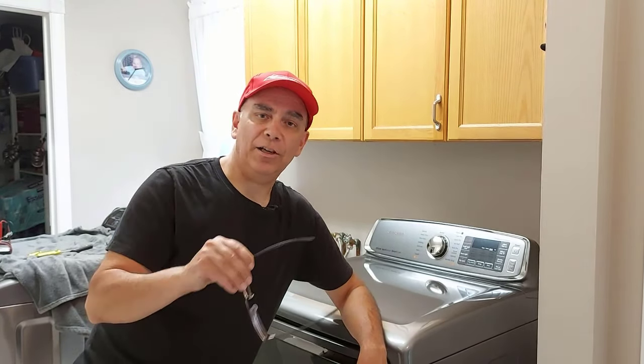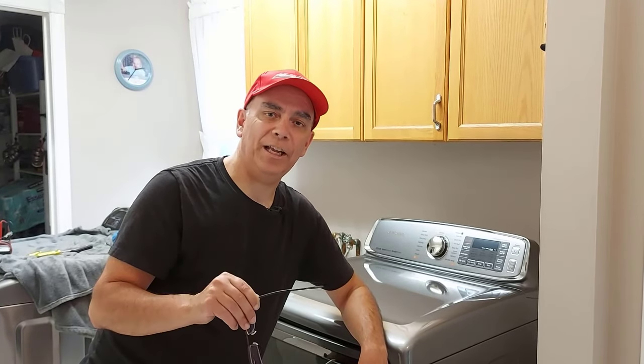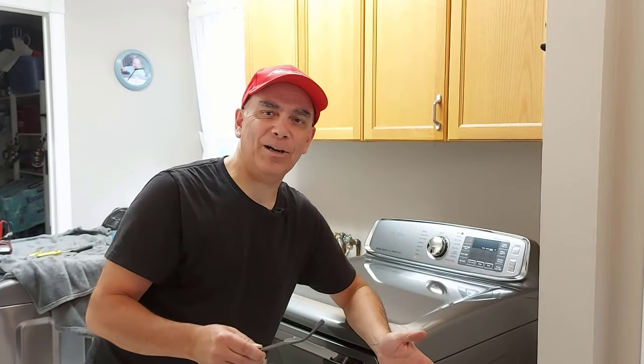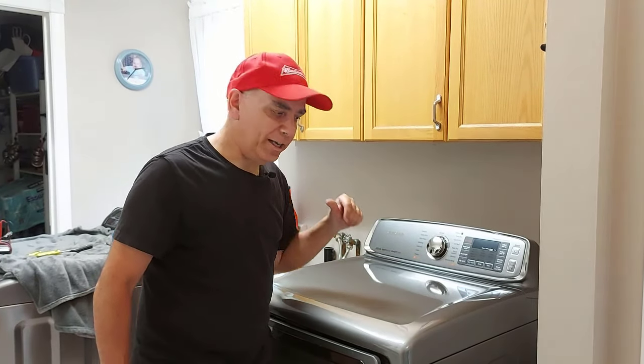This here is a Samsung dryer. I'm going to tear this dryer down and show you step by step. We're going to find the element and I'll bet you it's broken. All we have to do is order the part — today is Sunday so we won't get any parts today, but tomorrow I'll go get a new part and we'll put it back together. So the first thing you want to do is unplug the dryer. I've already done that and I have my tools ready.